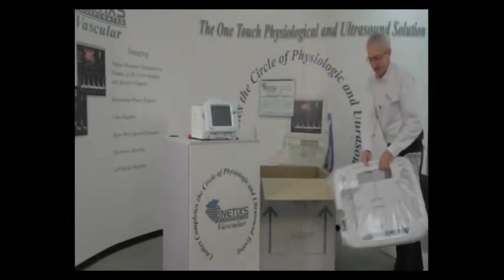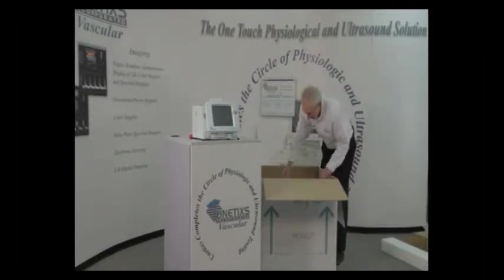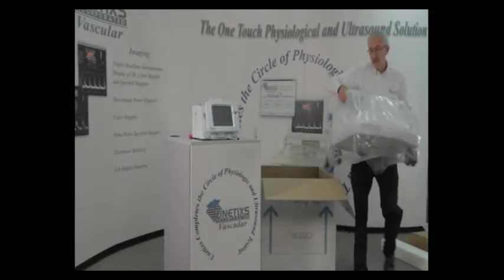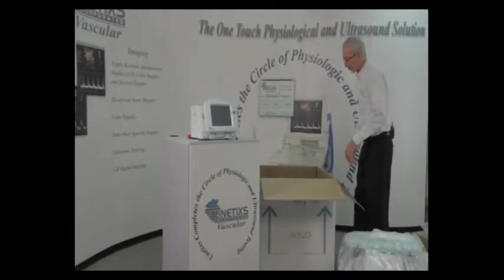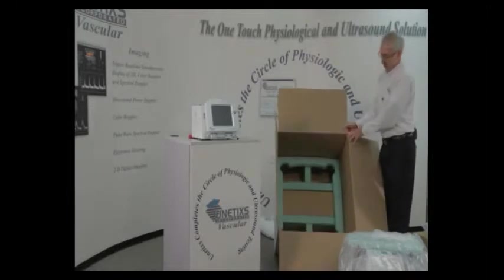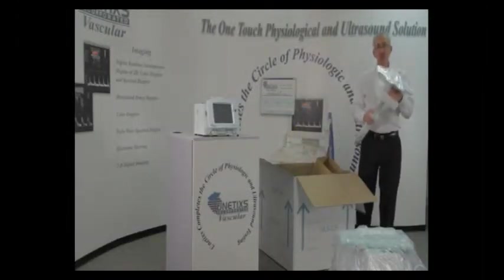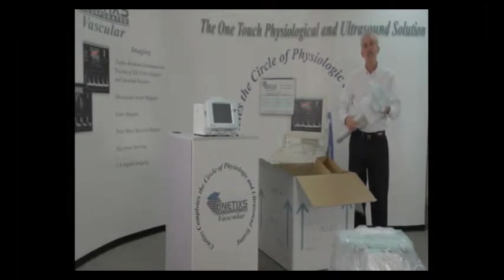Set this piece off to the side. The cart itself is the heaviest part, so use caution when lifting it. If you're not a strong person, you may want to enlist the help of someone else. There's one more part, which is the adjustable height pole that is in the bottom of the box. In the next portion of the video, I'll detail assembling the three pieces.